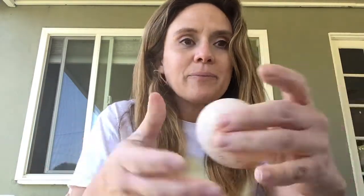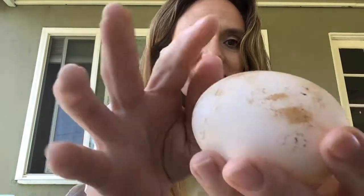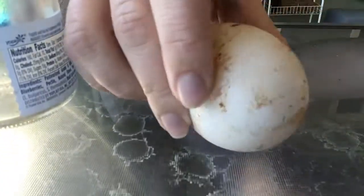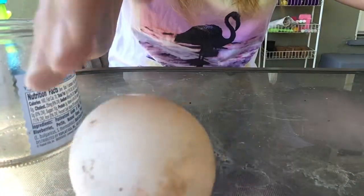Okay, and guess what's gonna happen after? It's gonna turn to rubber! Look at our egg — this is ours. Look, a rubber egg!